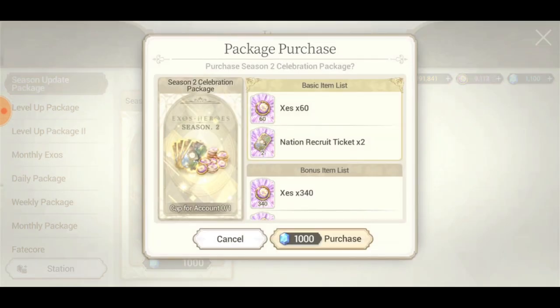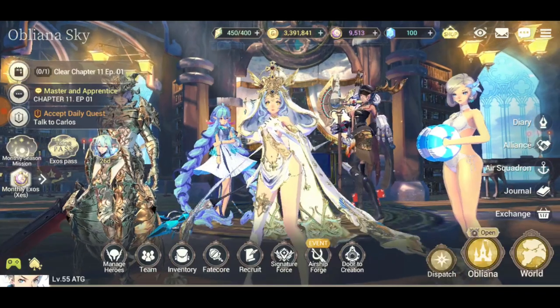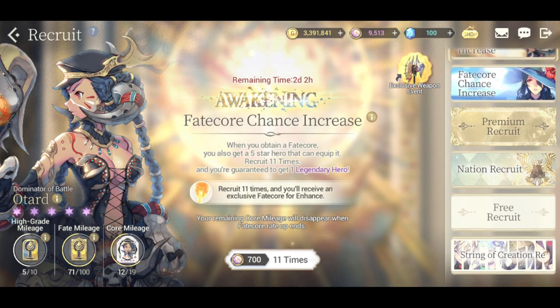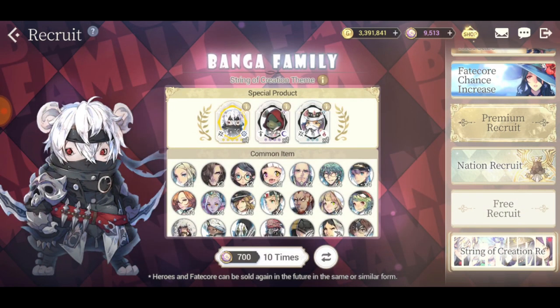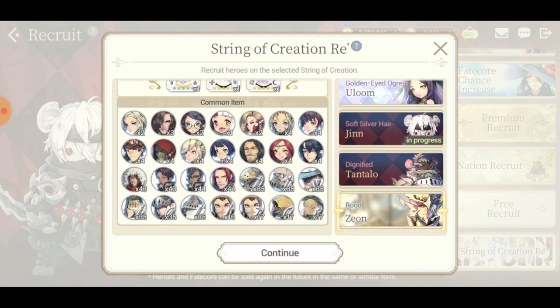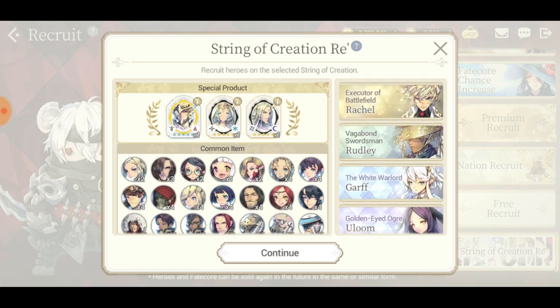We just got a thousand gems - not sure what this currency is actually called - and now we're going to do some summons to see if it's really that good. I came to the wrong banner first. The other banner is already up - dragon blood units are here.